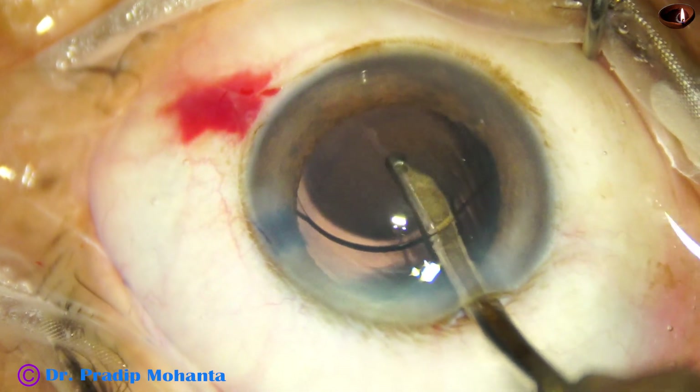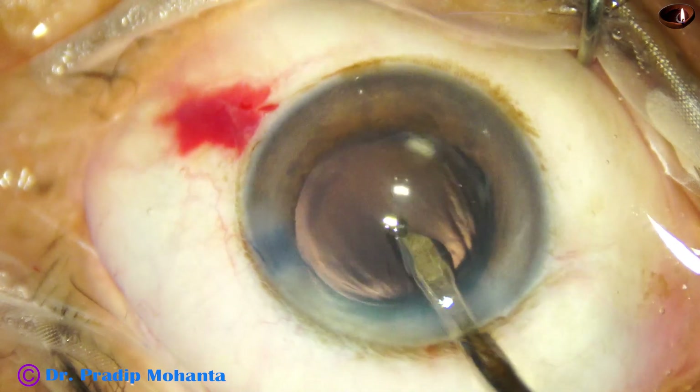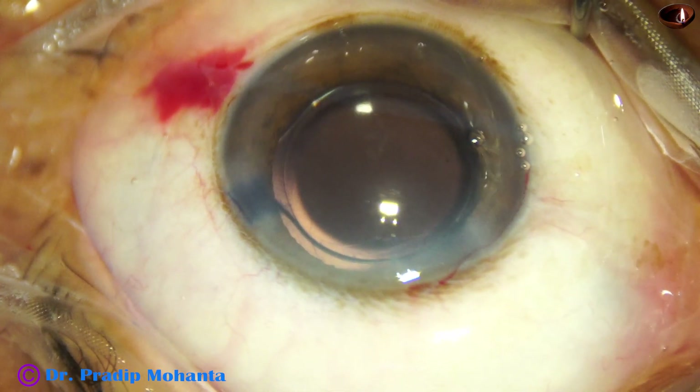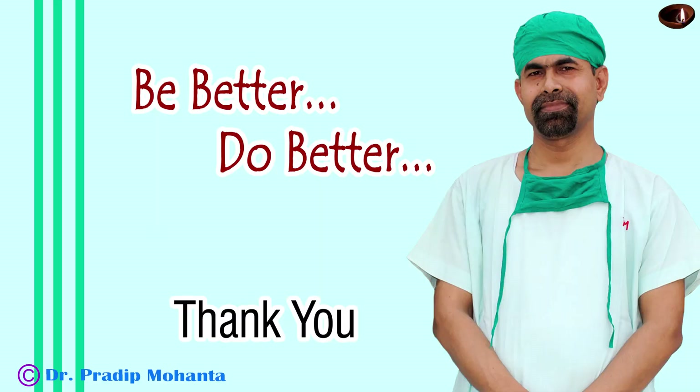But if you stress the side port and cause fish mouthing by stretching the collagen fibers of the corneal stroma, then you have to hydrate a lot to close that port. So always make an adequate sized side port. Thank you very much for your attention. Hope this video will help you in developing your surgical skills. You will be encouraged to use a pre-chopper to divide the nucleus in cases with weak zonule and soft cataract, and to use a capsular tension ring whenever necessary to complete your surgery.